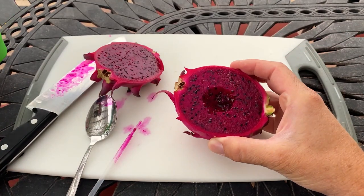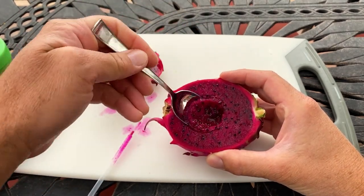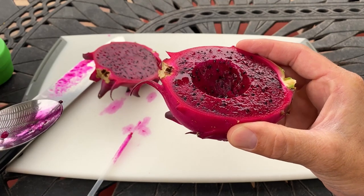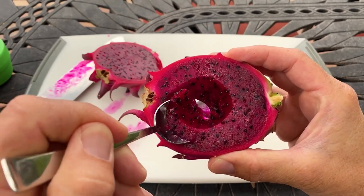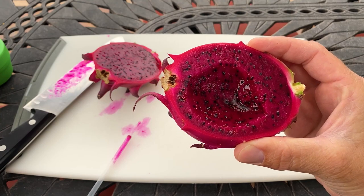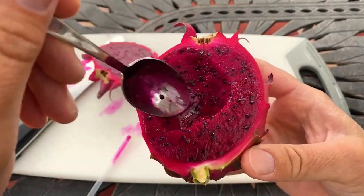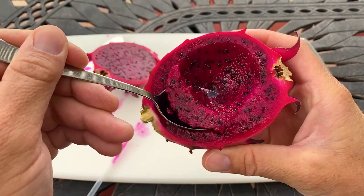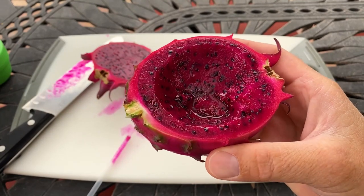18 on the brix — definitely a very respectable score for Red Jaina. That's the higher end of red varieties. Remember, brix score isn't everything — just because it doesn't hit 20 doesn't mean it's not sweet. It's definitely a very unique berry vibe, but not raspberry. Definitely different than Orihona. It's almost like — I can't put my finger on it — kind of like a raspberry and strawberry mix. I think I like it more than Orihona.